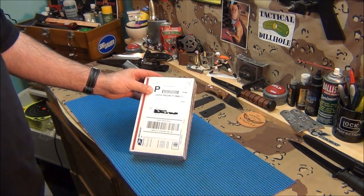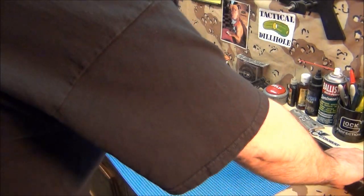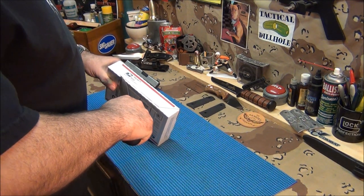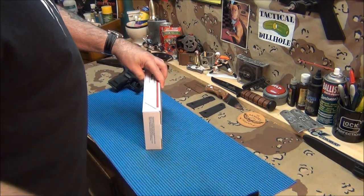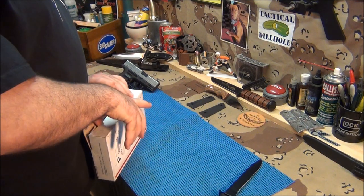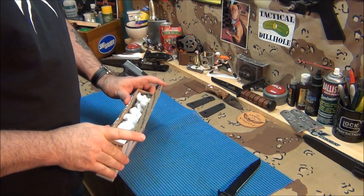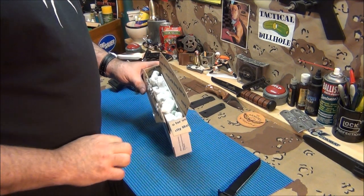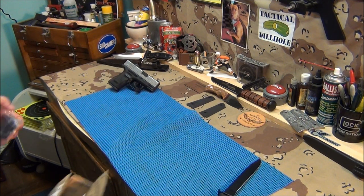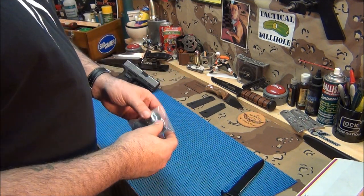I got this from Cactus Tactical. This is the magazine clamp for the shotgun — let's see if they sent the right one. I've got my Glock knife from Bill, pretty sharp. The first time they shipped this something went wrong. I hate these packing peanuts — they get all over. But there it is: that beautiful magazine clamp for the Remington 870 shotgun.